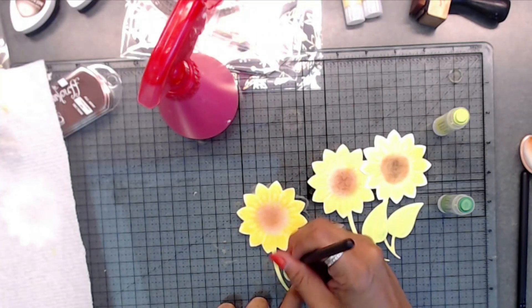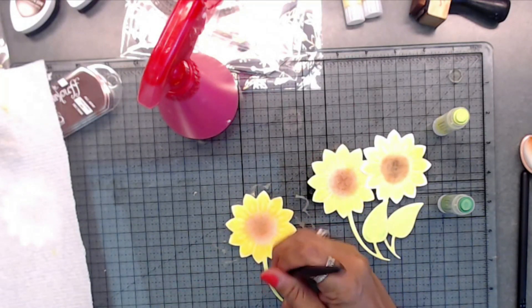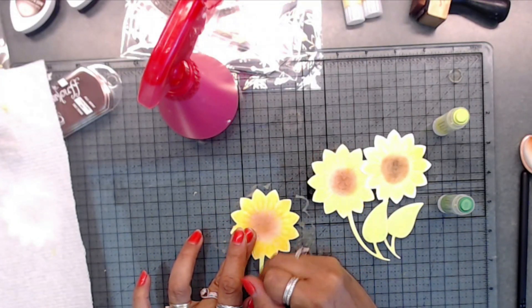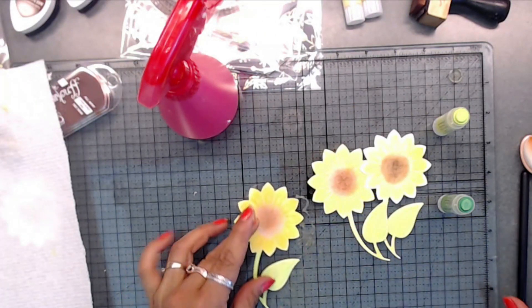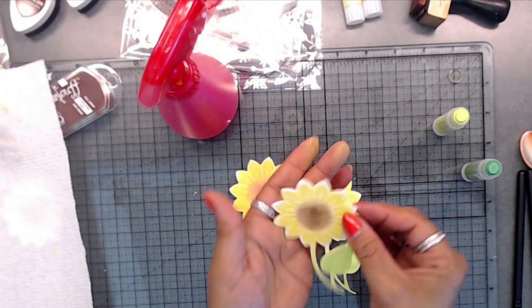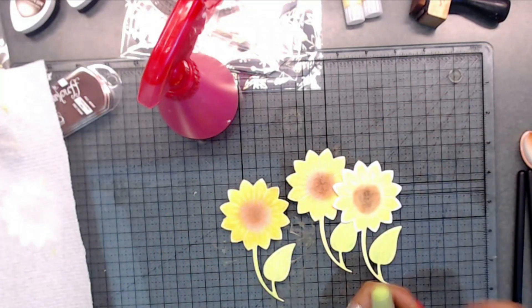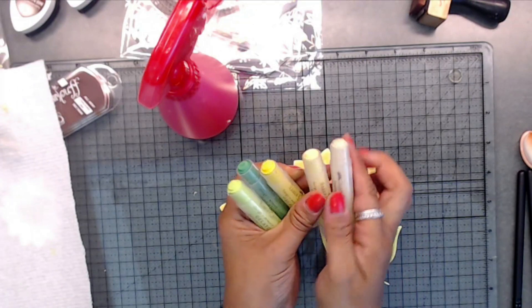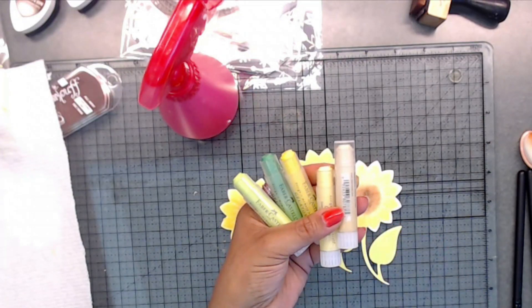Then you just blend this out, and of course you could put more green in there if you wanted to. Just blend that out a little bit. So there are a couple of ways to do this — I have that white border so I'm just gonna leave that like that. Anyway, just thought I'd share the gelatos technique with you for coloring your dies. I hope you guys enjoyed this short video, take care and I'll talk to you soon, bye!